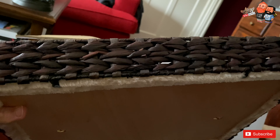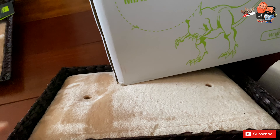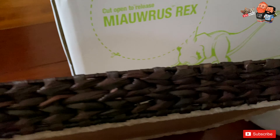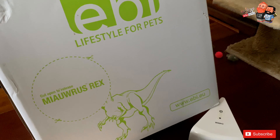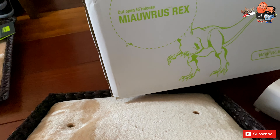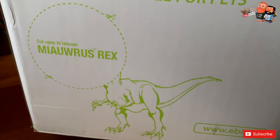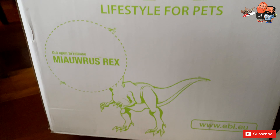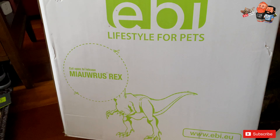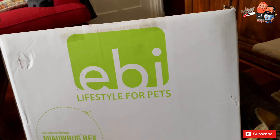It's very soft. I must say Miko, when he's frustrated because he doesn't get what he wants, sometimes starts nibbling on the leaves — but that's only incidental, not all the time. And look at this — it says 'cut open to release me hours rex.' I think it's just a little joke on the packaging.